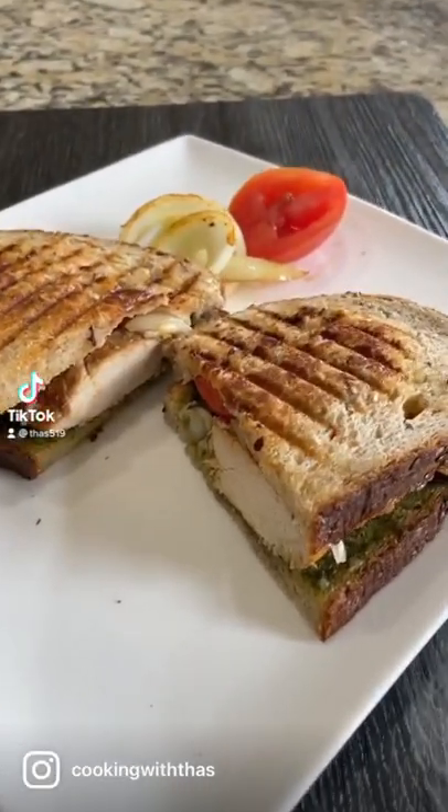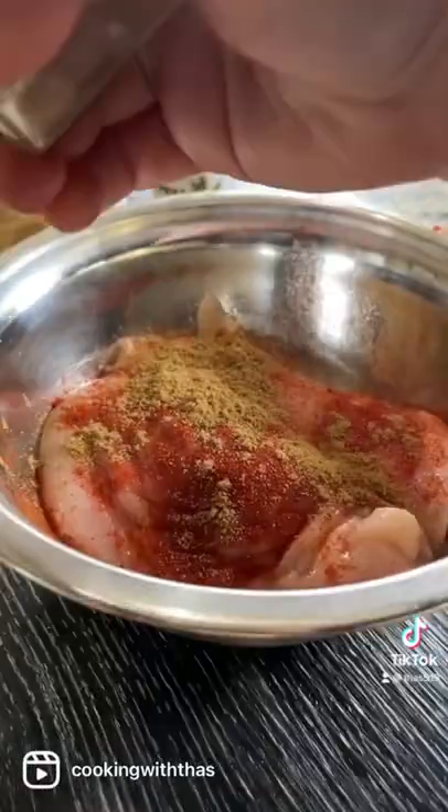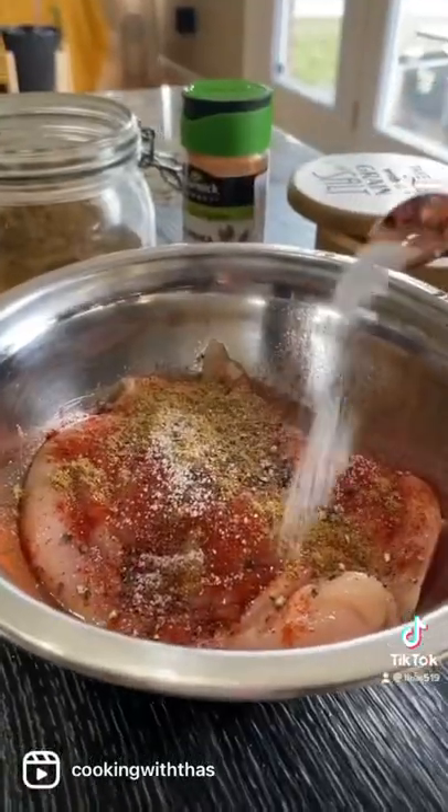Let's make chicken panini. This is my favorite recipe. I've taken boneless chicken breast. Let's season with some paprika, ground cumin, ground pepper, and salt. Spread it well.